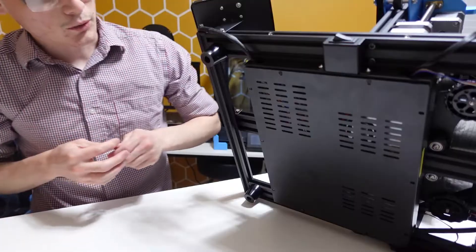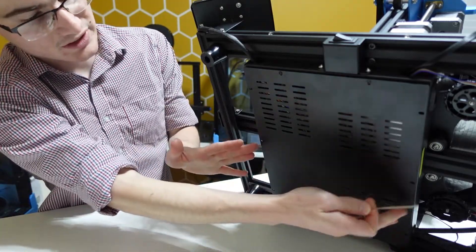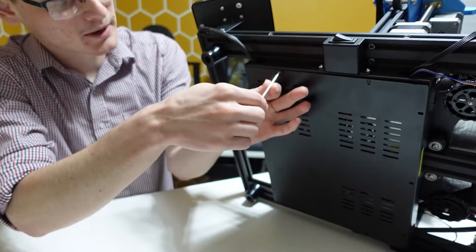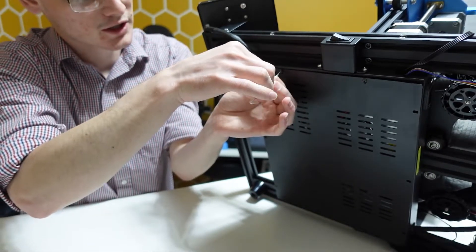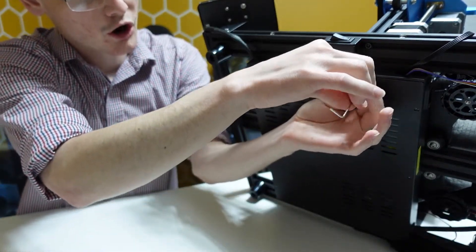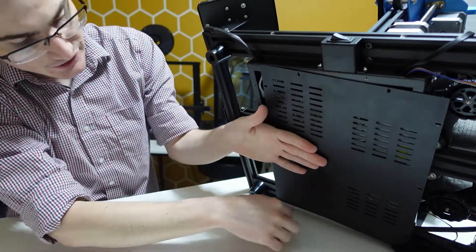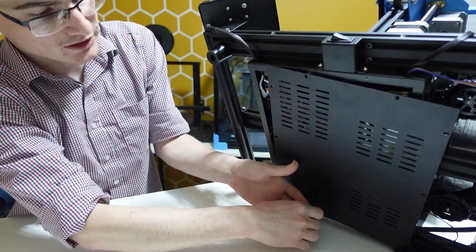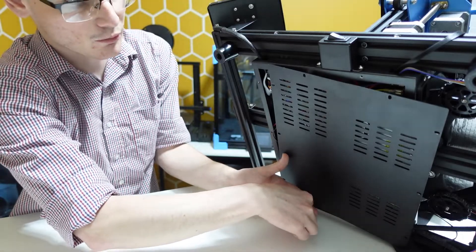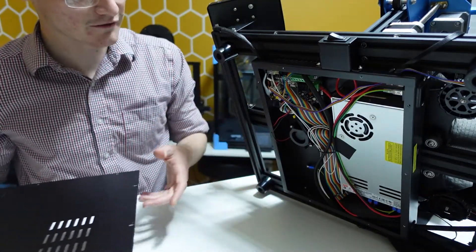You'll load the firmware through Cura and then you're ready to go. On the bottom of the printer you've got about 10 screws to remove. Be incredibly careful because these screws were very tight on my unit and I almost stripped some of them. If you strip the screws you won't be able to put the cover back on, so take care — it's just a Phillips head screw.